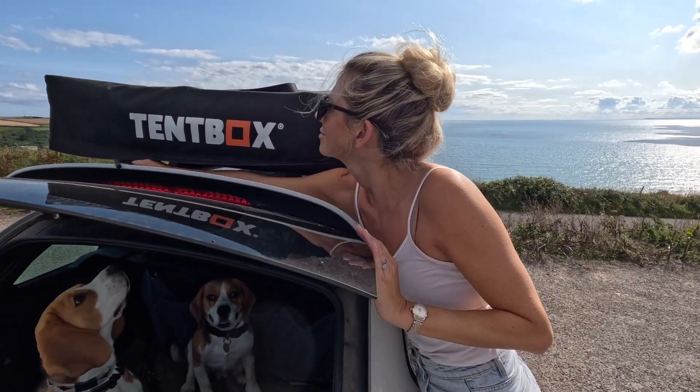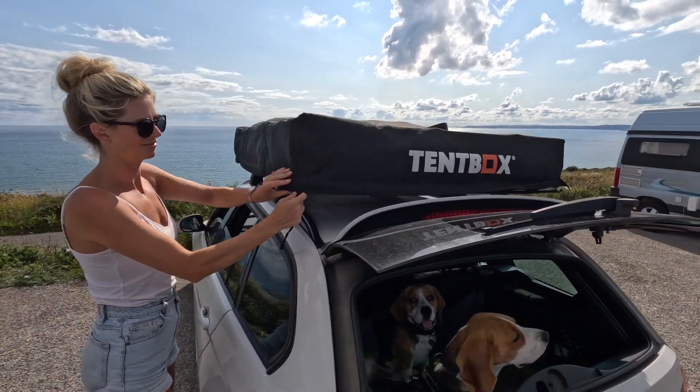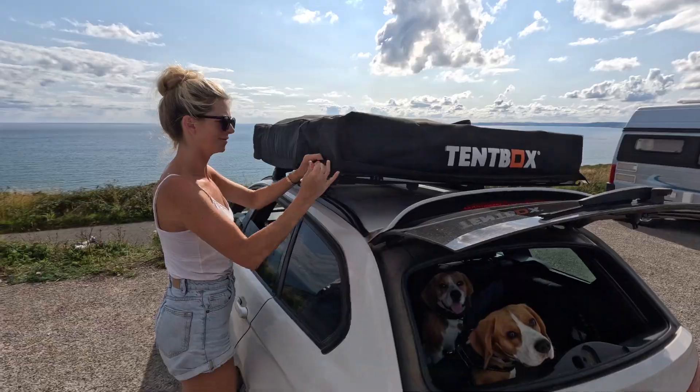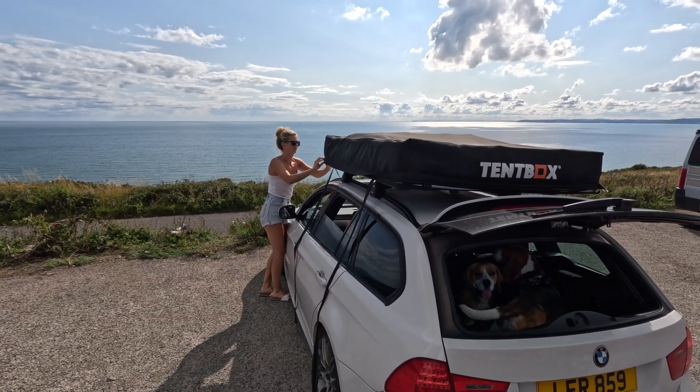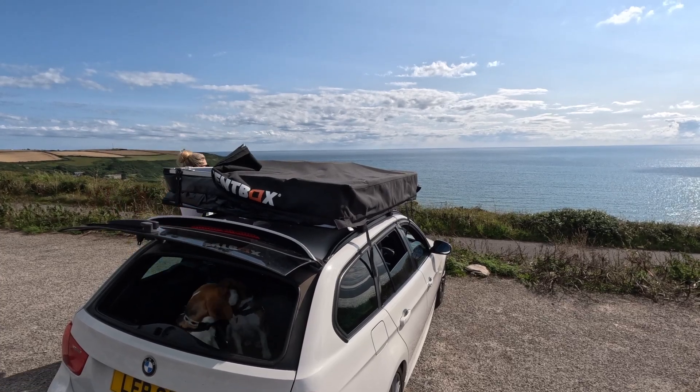As you can see here, we've already installed the TentBox onto the roof of our car by fixing it to our roof bars. The first thing to do now is to remove the outer cover by undoing the big straps which go across the top, and then unzipping the cover which zips along three sides.